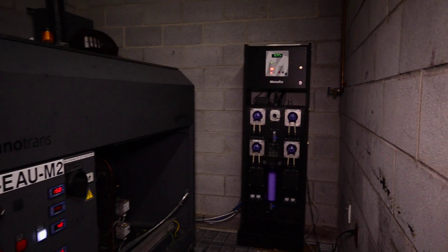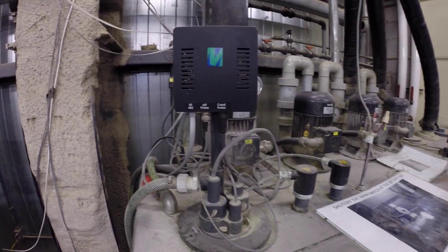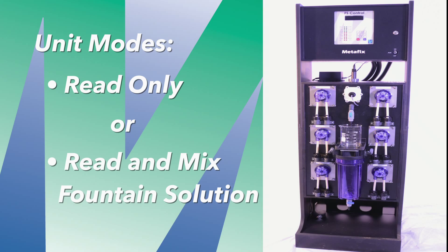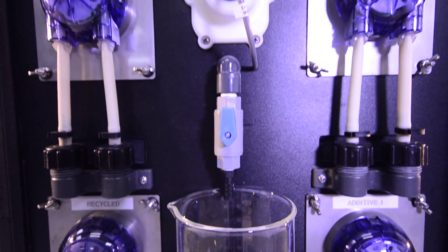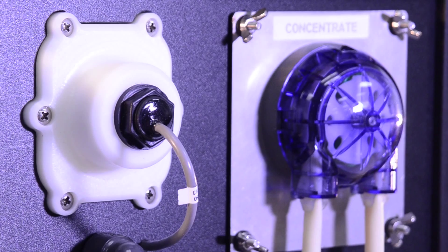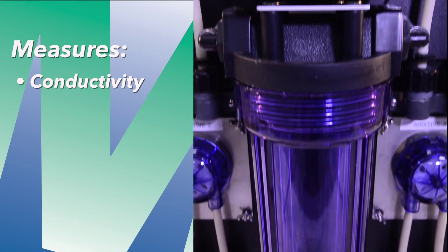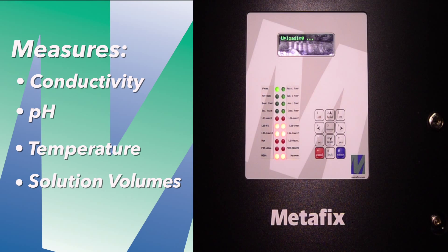The Metafix Fountain Solution Control Unit is connected to the existing press dampening and recirculation system. The unit can be configured to read-only or configured to control the fountain solution mixing. A patented probe-centric cell featuring a toroidal probe that resists fouling is used to measure conductivity, while a separate group of highly sensitive probes measure pH, temperature, and all relevant solution volumes.